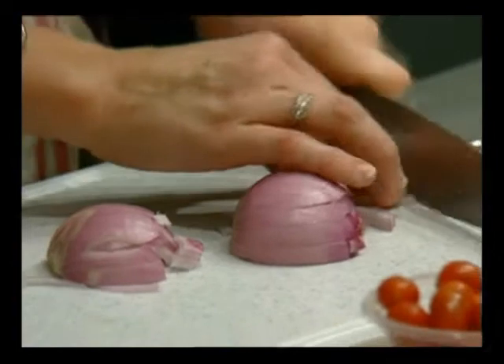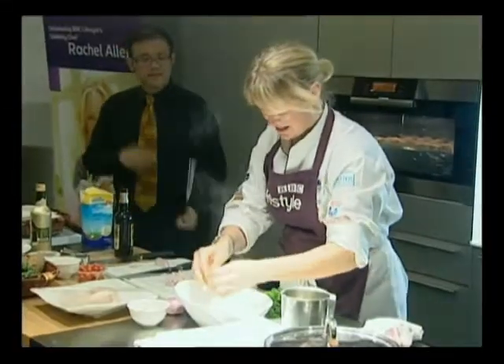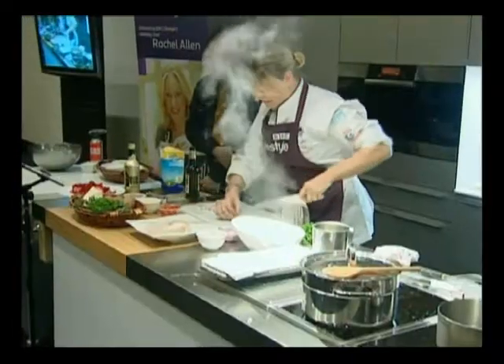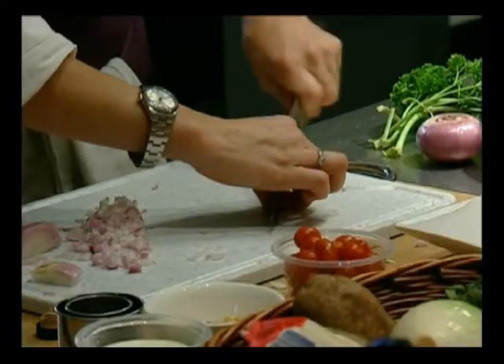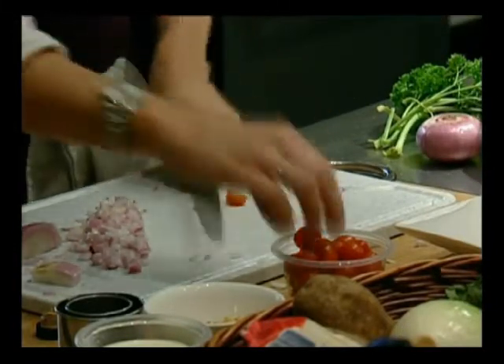Give it a nice fine little dice. Onions are in for the salsa. Now I'm going to take these little cherry tomatoes and just cut them in half or quarters — they're cute little ones.